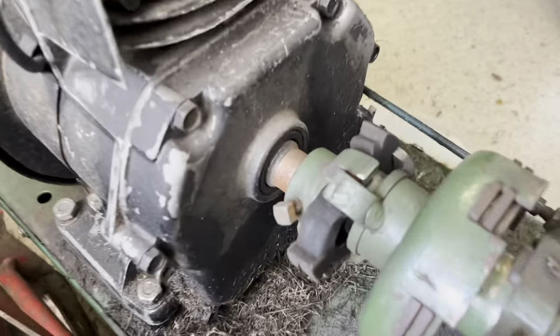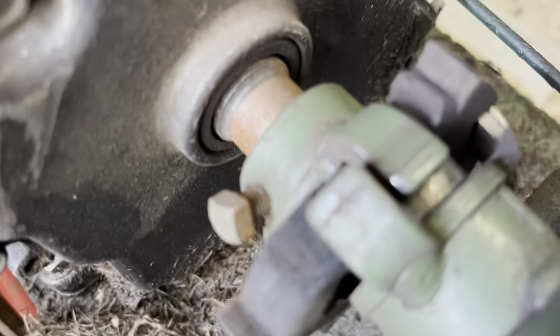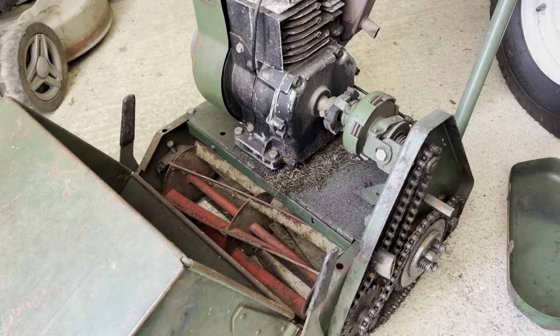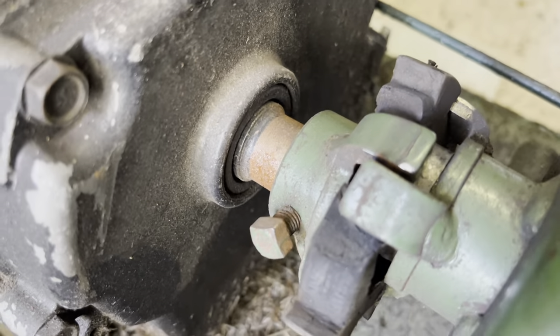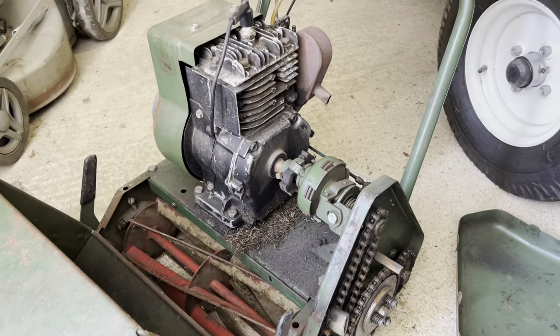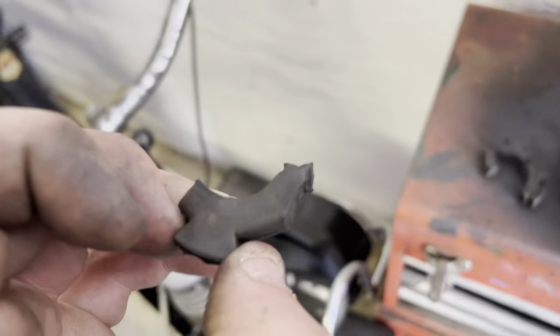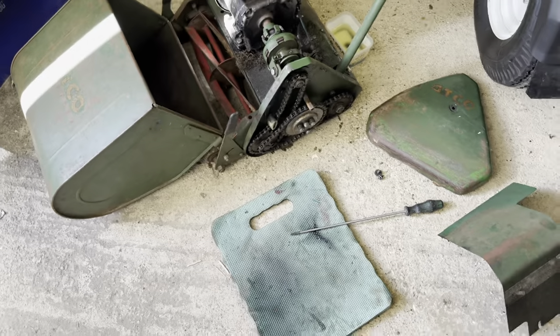I've now found out what is the matter. The rubber has broken - look at that. That is what is the issue. That is why it's not driving, that's why it's not running properly, and that is why it was hard to turn over. When I was getting this out it was just disintegrating in my hands - it's just all perished. I think when that went it jammed everything, because that all seems to be working and loosened up now.